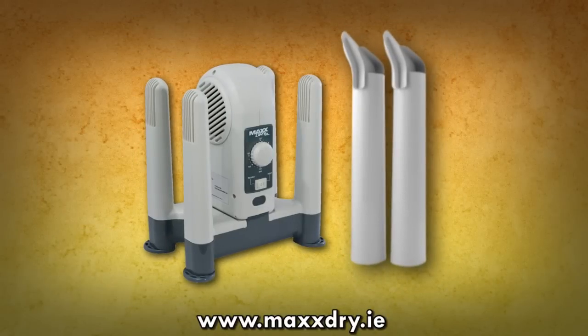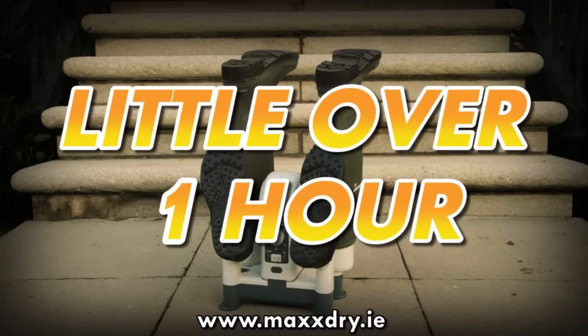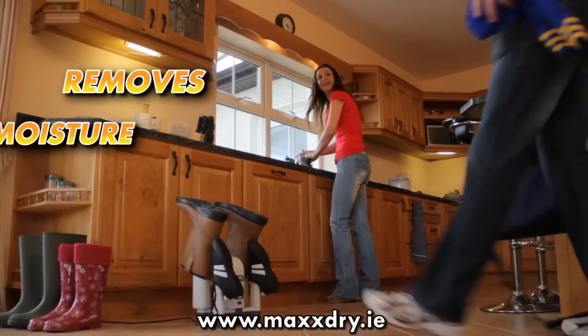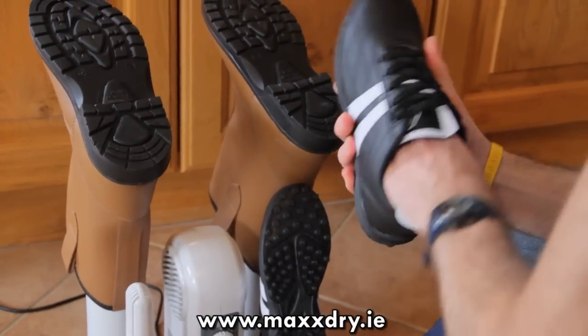The MaxDry XL uses forced air technology to gently dry up to 4 items in little over an hour. It works quickly to remove moisture, perspiration and bacteria — the primary cause of odour.